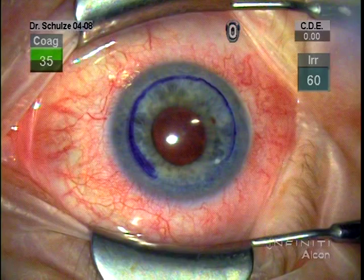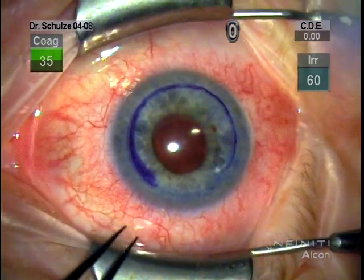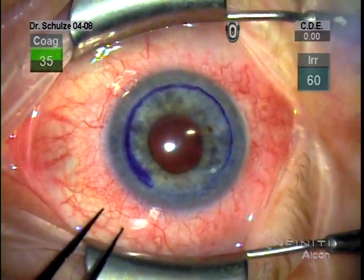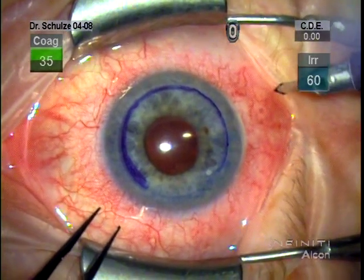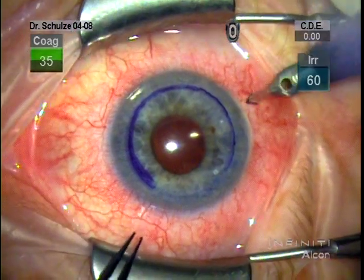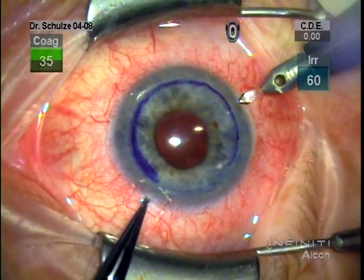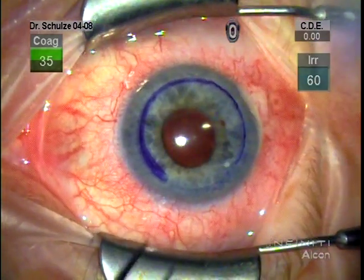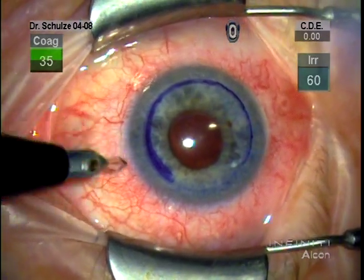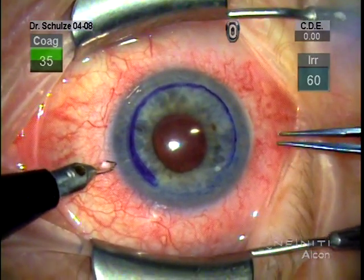Having trephined the donor, we irrigate with balanced salt and place a cover on the donor and turn our attention again to the host. In general, I like to make the incision on the steep axis of the cornea because I'm using about a five millimeter incision and hope to flatten the steep meridian whenever I can. I use either a clear corneal or a scleral tunnel incision. In this case, we're using a clear corneal incision.